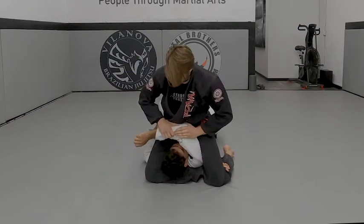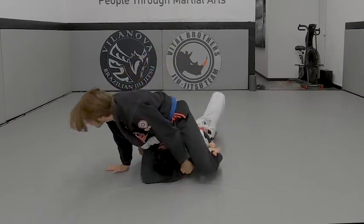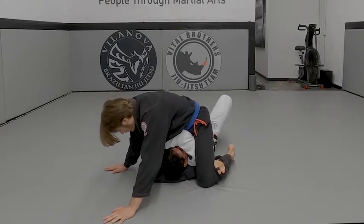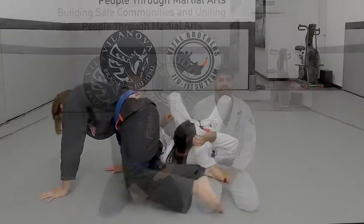Now I'll get this arm out of the way, to the side. Make sure this is all tight here, squeeze my knees, sit back onto his hip. Just drag. There we go.